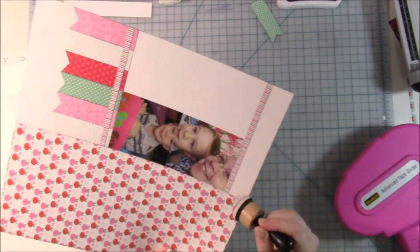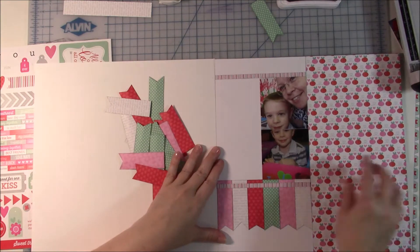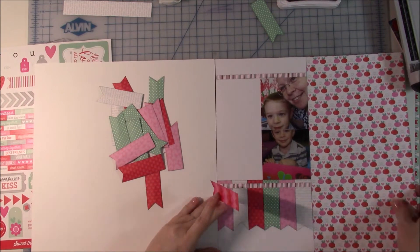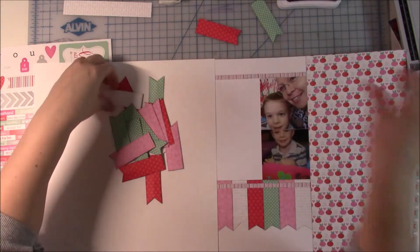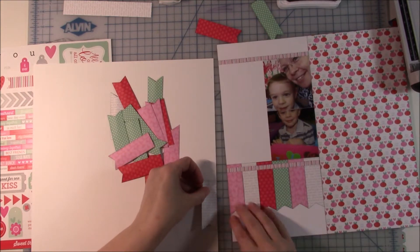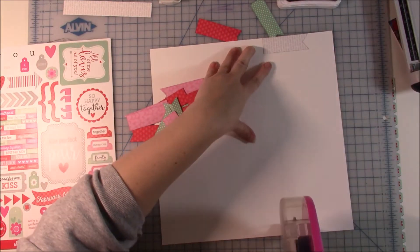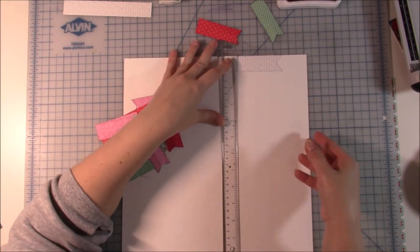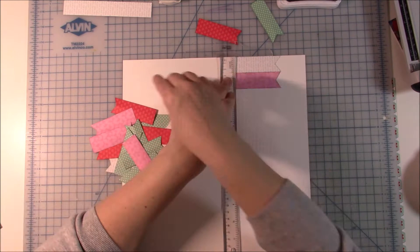Those two photos — that is where my journaling is going to go. I don't put the journaling in the spot where the sketch calls for, because the sketch has a huge area for journaling since it was for the Writing to Remember class, and I'm going to put a five-by-seven photo there instead. I'm going ahead and gluing down the first banner, lining it up with the second page to make sure they're about even, then adding ATG adhesive to the page to help things go a little faster.